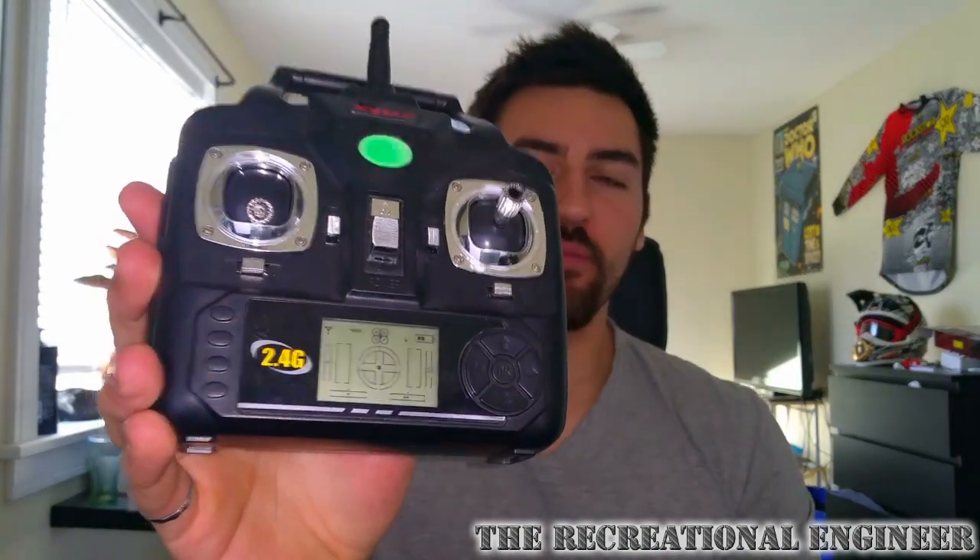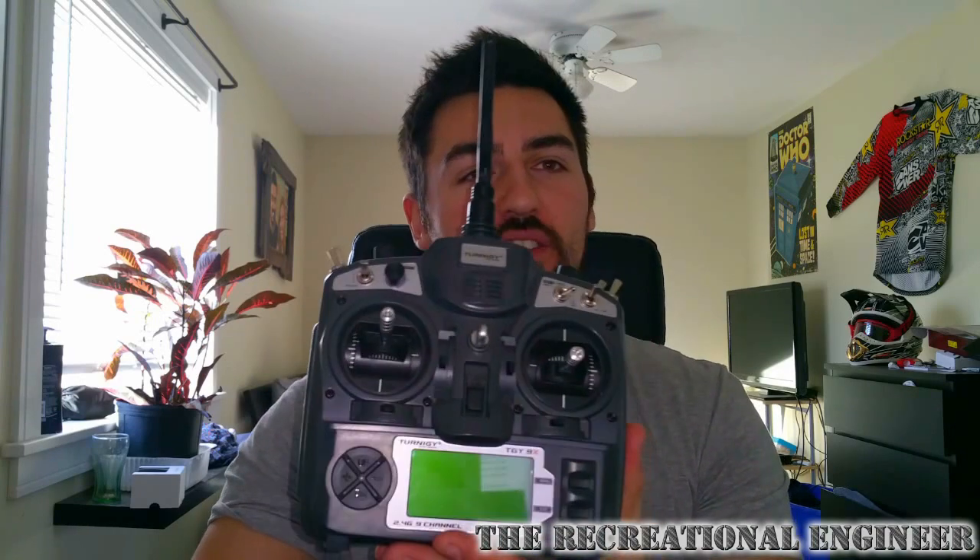Now that we have our flight controller chosen, we need to consider what it's going to be communicating with. When it comes to overwhelming amounts of choice, transmitters and receivers take the top spot. Options range anywhere from a super basic $20 unit with four channels and a rudimentary display, to something like this nine-channel Turnigy model — the Turnigy 9X. It's an entry-level radio I purchased from Hobby King for around $80. It has everything we need to control this quad plus extra channels that can control things like a camera gimbal if we go that route in the future.